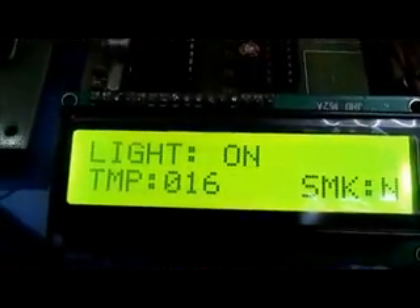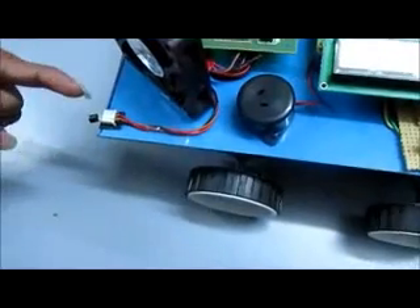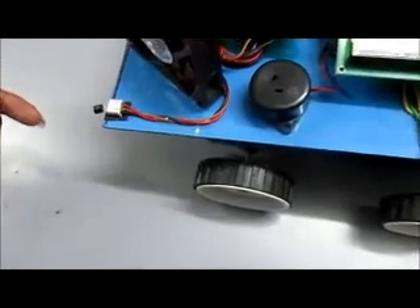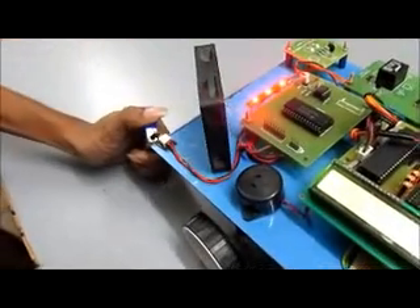Now we can show the demo for this project. This is the temperature sensor, LM35. When the temperature is increased above 35 degrees Celsius, it automatically stops the vehicle, and the fan situated here will start rotating.